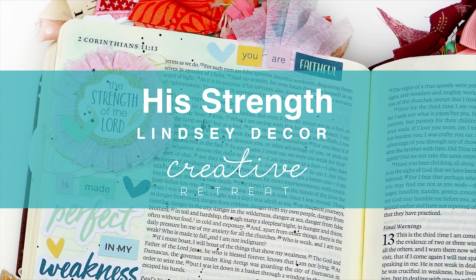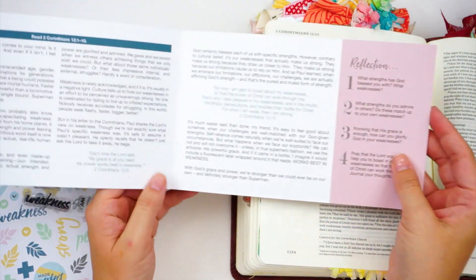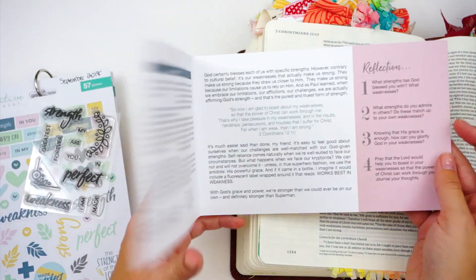Hello everyone, it's Lindsay and I am journaling with the September Faith Art Box from Creative Retreat Kits. You can find a complete unboxing of this kit over on my channel. I will have that link down below for you guys.